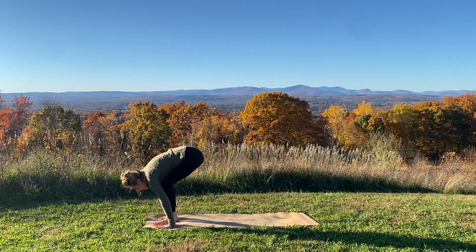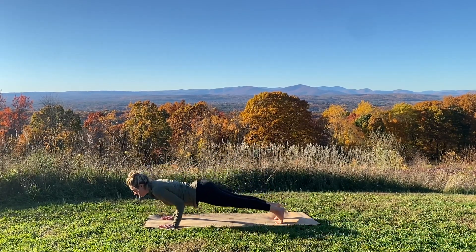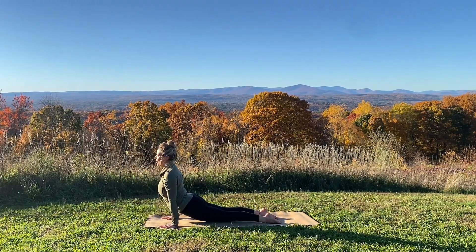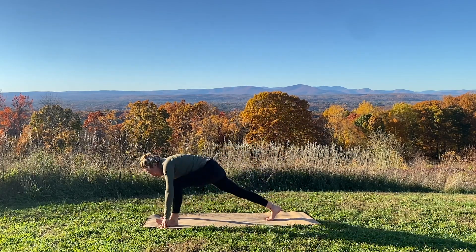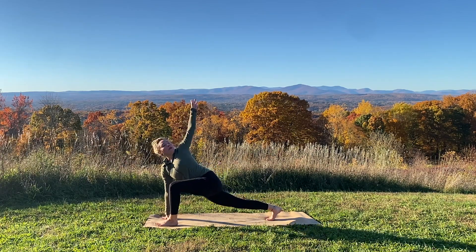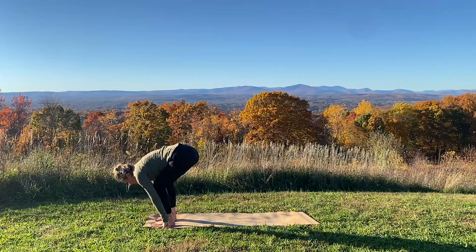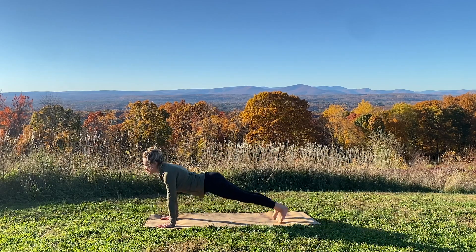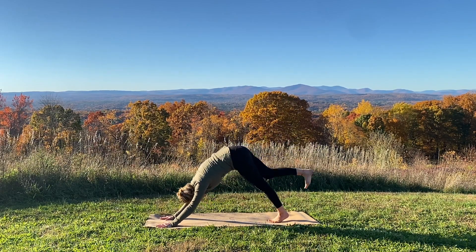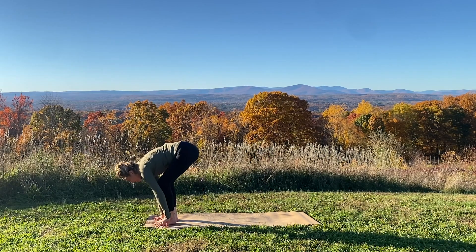Exhale forward fold. Step your left foot back to a low lunge, breathe in. Downward dog with your breath out. Plank pose, inhale. Chaturanga Dandasana, exhale. Upward facing dog, lift your heart. Tuck your toes, downward facing dog. Breathe in, reach your left leg up. Breathe out, step your left foot forward. Inhale, lift your left arm high. Lower your hand, step forward, fold into your legs. Arms rise as you rise, breathe in. Breathe out, forward fold. Draw your right foot back to a low lunge, press back to downward facing dog. Plank pose, breathe in. Chaturanga, breathe out. Breathe in upward facing, breathe out downward facing dog. Inhale your right leg high, exhale your right foot forward. Lift your right arm as you peel open. Lower your hand, step forward, fold. Inhale your arms up, rise.